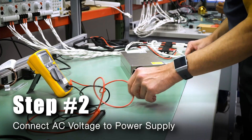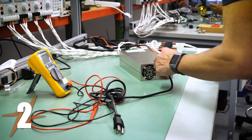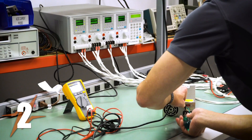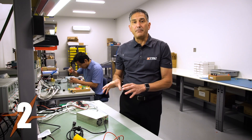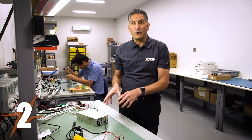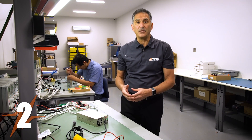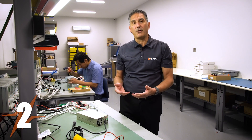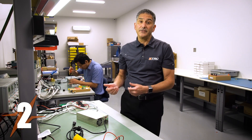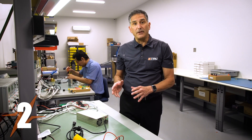Step number two: we're going to connect the AC voltage to the power supply to ensure it powers up. Now that I have the power supply AC power cord connected, I'm going to apply AC power to it and see if it powers up. Indications of power-up could be: if there's a fan, the fan will start rotating; if there's an LED indicator, you'll see it light up.